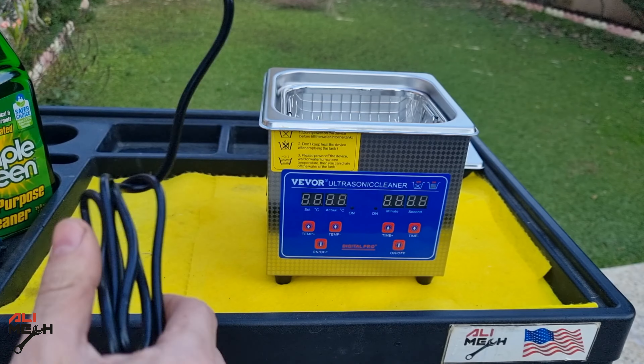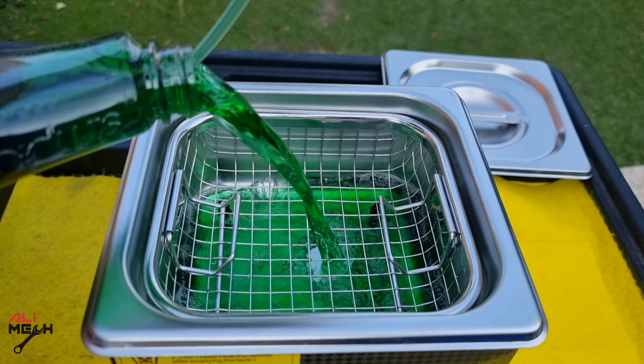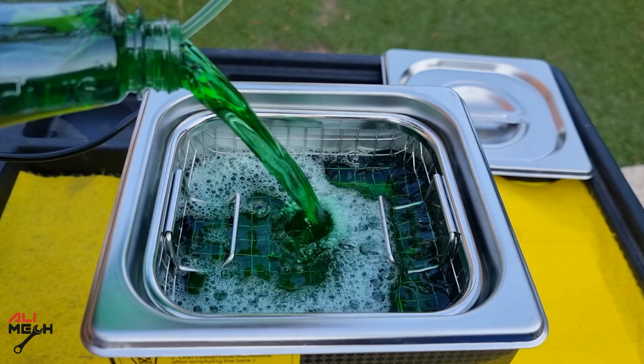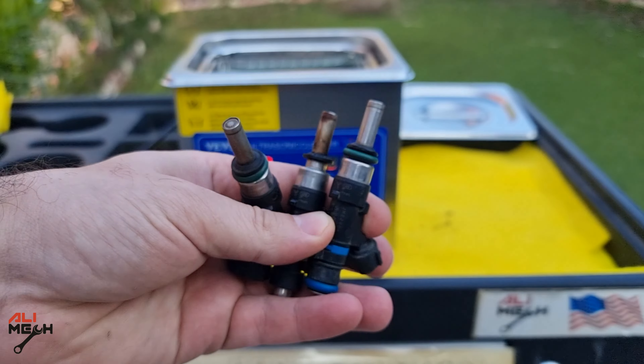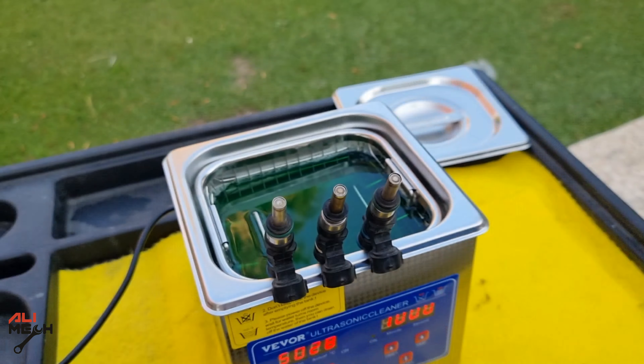Let's open the cable that came with it and plug it in from the back. Now we're going to fill it up with Simple Green. I'm not going to dilute it with water — I just want it concentrated as is. Here I have some old fuel injectors and we can see there is some carbon buildup on the tip. Let's see if it can clean it without using a brush.